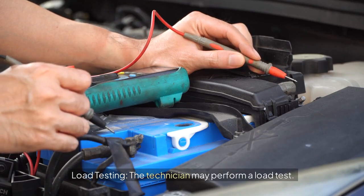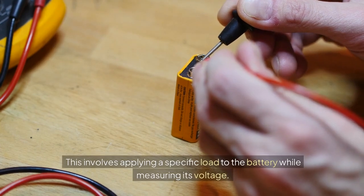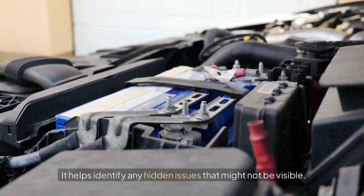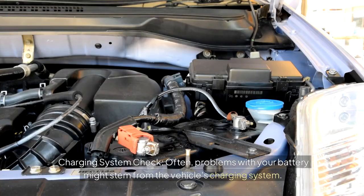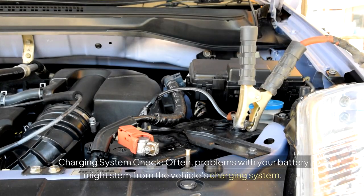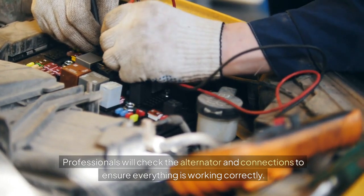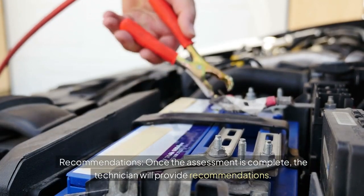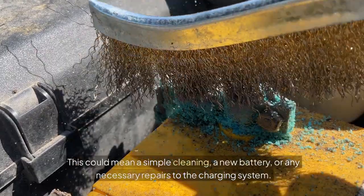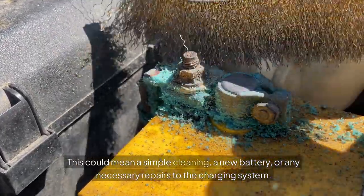The technician may also perform a load test, applying a specific load to the battery while measuring its voltage to identify any hidden issues. Often, problems with your battery might stem from the vehicle's charging system — professionals will check the alternator and connections to ensure everything is working correctly. Once the assessment is complete, the technician will provide recommendations, which could mean a simple cleaning, a new battery, or any necessary repairs to the charging system.